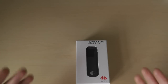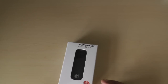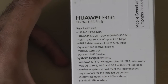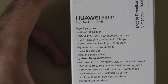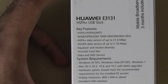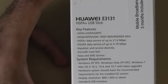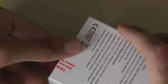So this is the USB dongle itself. Let's take a look at the box. At the back you've got some of the key features — the different data bands that it uses, and you can see quite a lot. It's also got a micro SD card slot. All the system requirements are at the bottom. This information is in the description below so make sure you check that out.